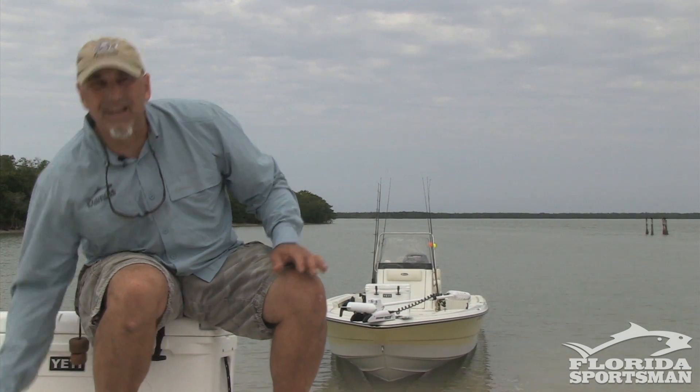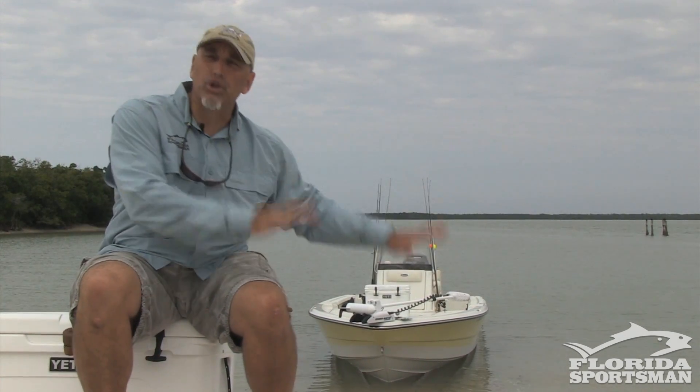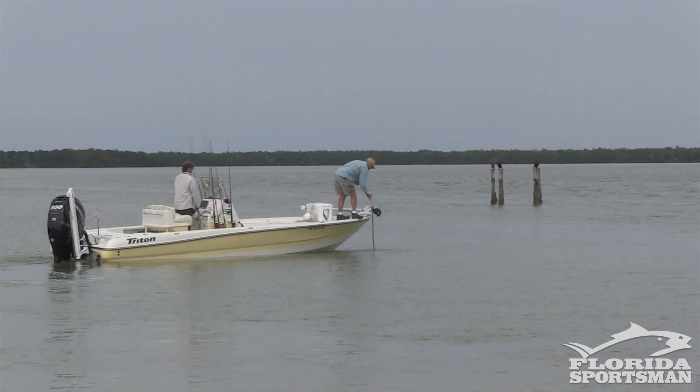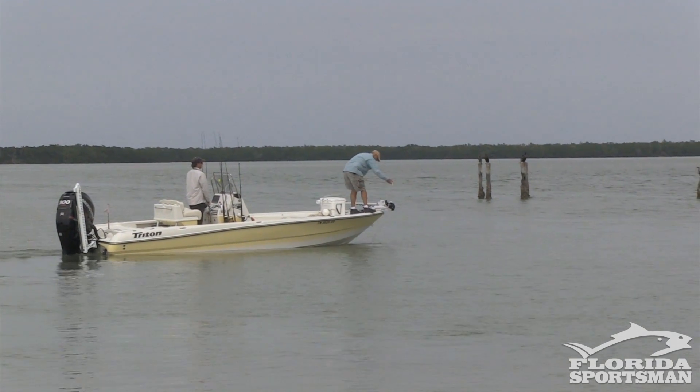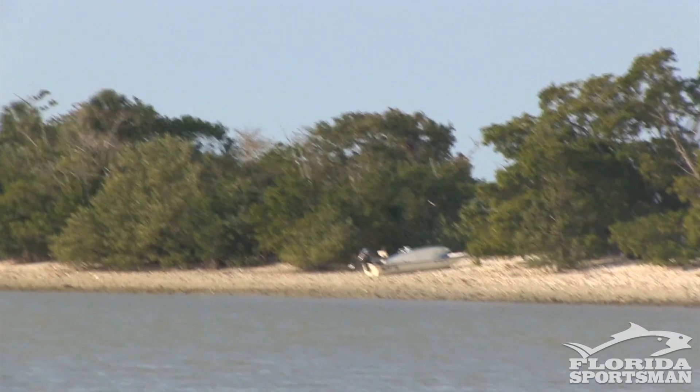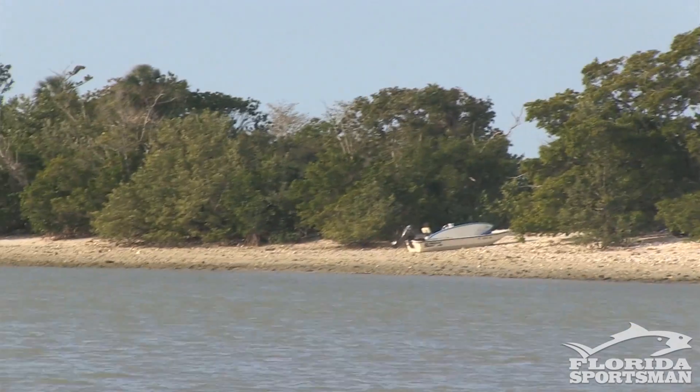We then put a mooring anchor out beyond the lowest point of the tide. The purpose of this is to keep our boat in between, since we have no control over the tides. Two things we want to avoid: one, we don't want our boat to be high and dry, and two, we don't want to have to get in the water to reach our boat.